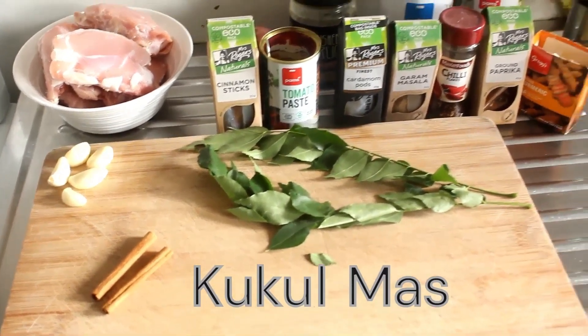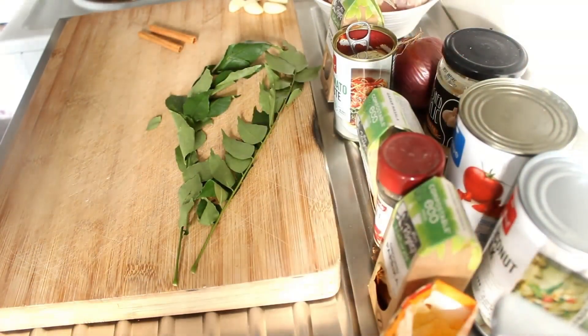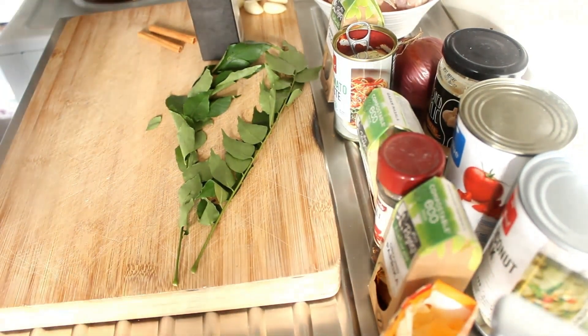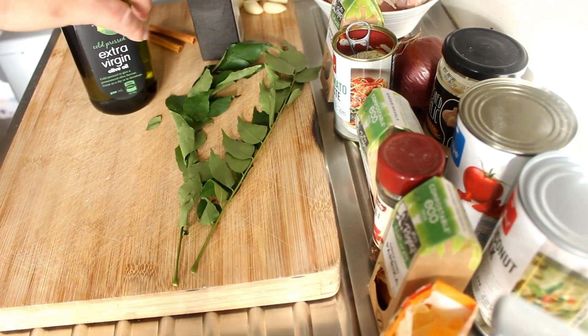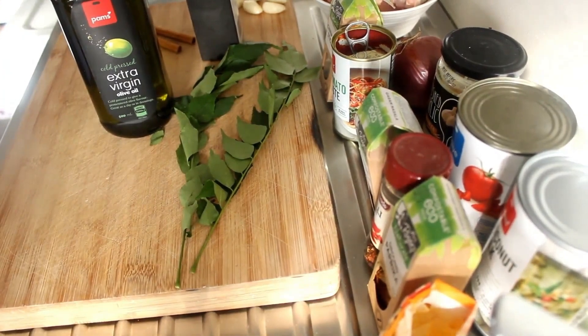There are all the ingredients lined up, so let's get chopping. Firstly, we're going to put some oil in this pan and then pop in some curry leaves, some cinnamon sticks, and some cardamom pods. I've just put some extra virgin olive oil in there — let that heat up and then we'll come back.